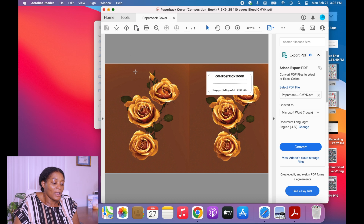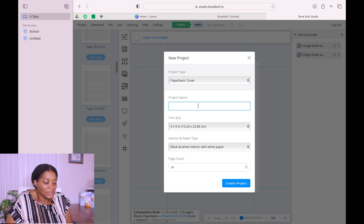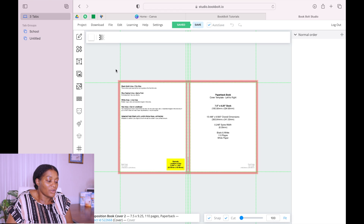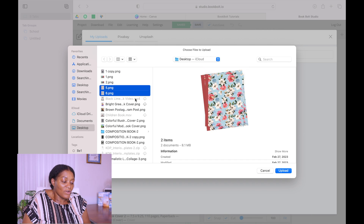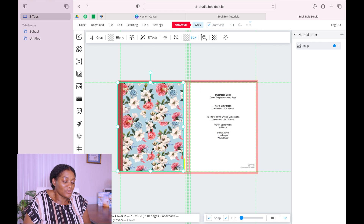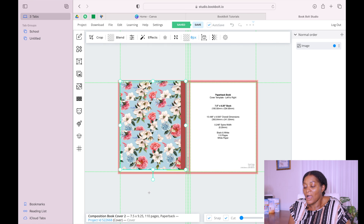Go to Paper Cover, write the name — Composition Book — put the size as we did before, and the number of pages, which is 110. When you have your number of pages, create it. It brings a template for the cover. Go to the photo icon and upload any photo you have — upload the covers we created in Canva and continue with the process. One trick: you have to rotate it, so when you are creating your cover in Canva make sure that everything is going in the same direction so it looks good.